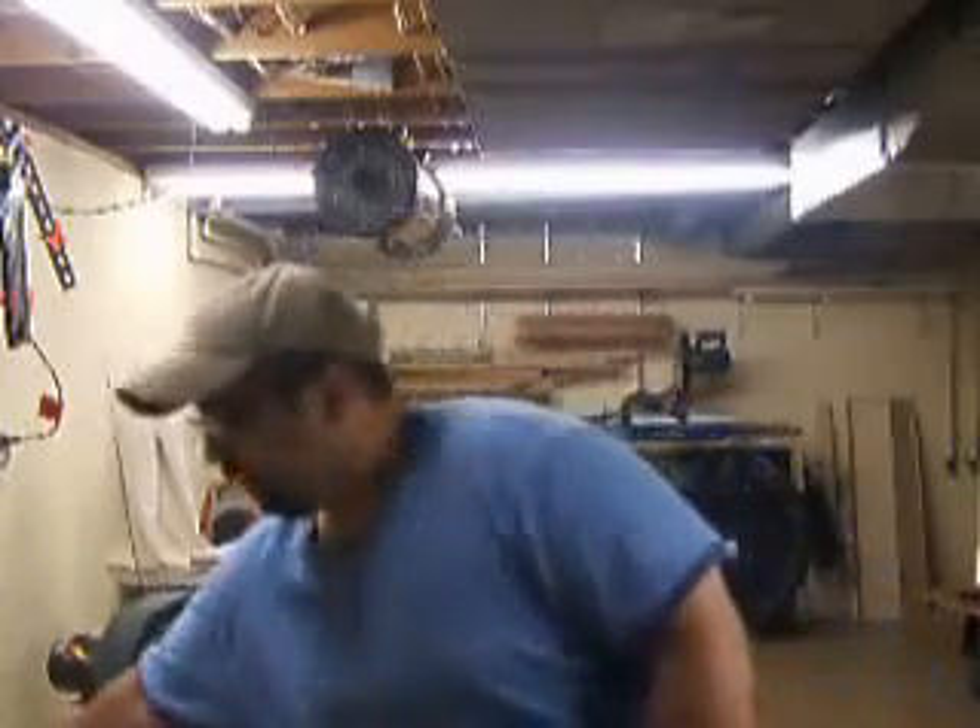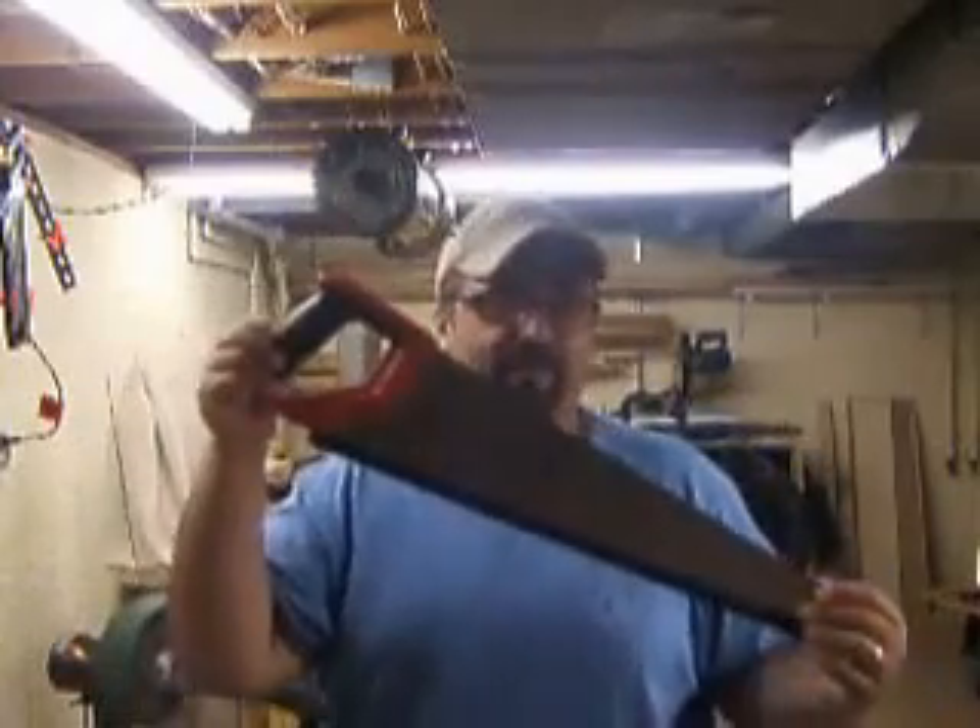So with all that said, let's move on to this episode. In today's episode, we're going to be talking about using a cross-cutting saw — a hand saw, very much like this — to cross-cut our lumber down to rough dimensions.